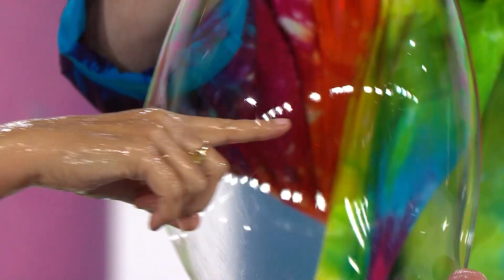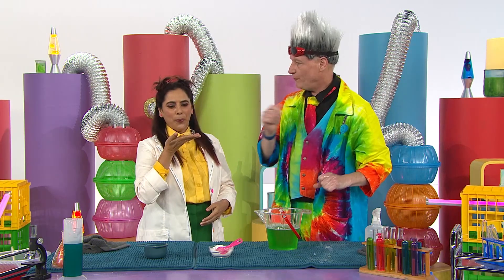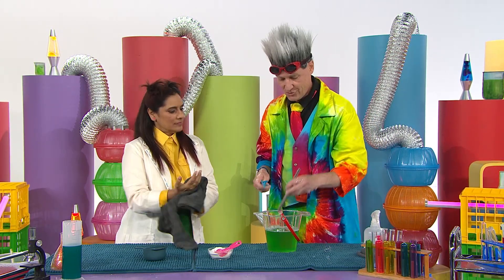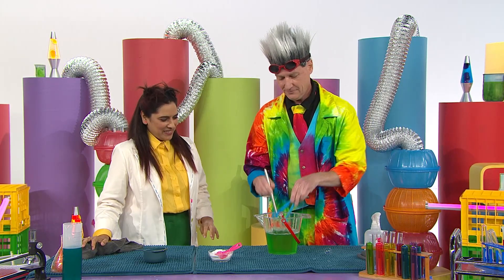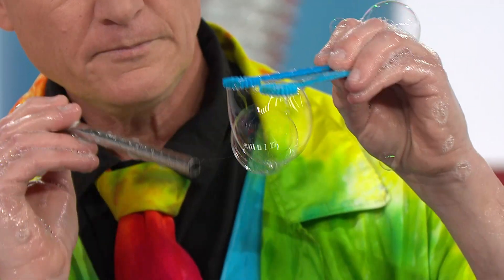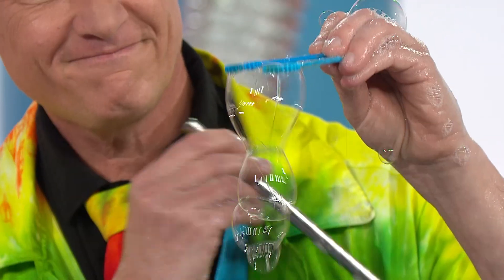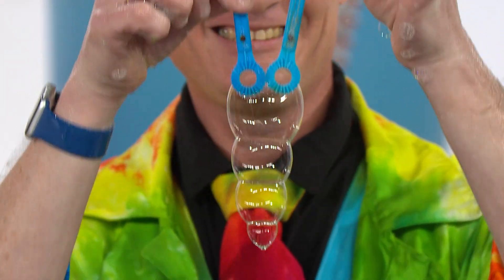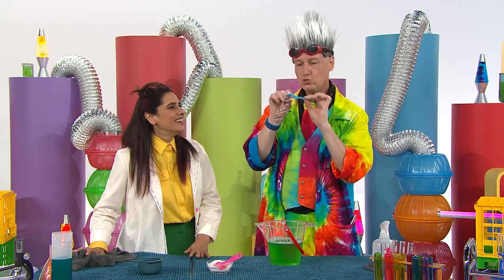What else can you do with bubbles, Professor Bubbles? Let me show you this — see if we can work out what I'm making. For this, we need some different tools: a straw and a couple of bubble wands. I wonder what it's going to be. Oh, I think I know! Is it a caterpillar? It is a little tiny wiggly caterpillar! Oh, so cute!